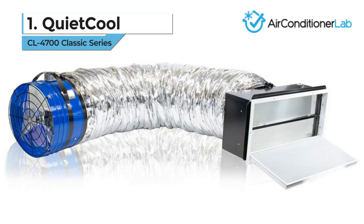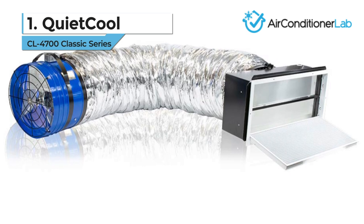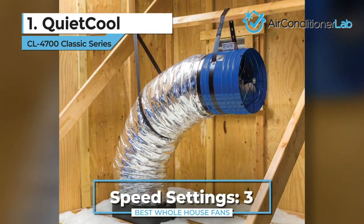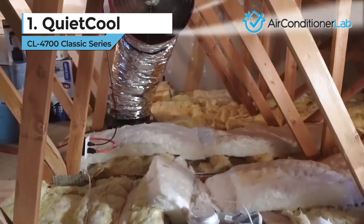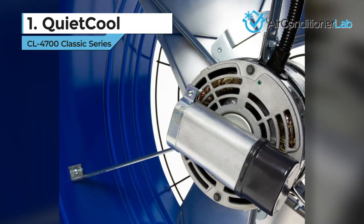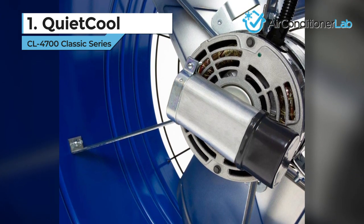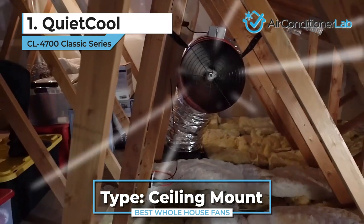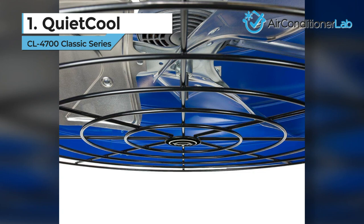Our top pick for the best whole house fan goes to the QuietCool CL 4700 Classic Series. This fan setup is simple to install, has enough airflow to make an immediate, noticeable difference, and offers noise reduction ducting. Everything you need to enjoy fresh, cool air — except the hole in your ceiling — is included. The classic line from QuietCool features an inline ducting that helps control airflow and dampens noise. The small duct attaches to the fan so you can direct the output to a specific area, vent, or window. It also features hanging straps to use on bracers or joists.